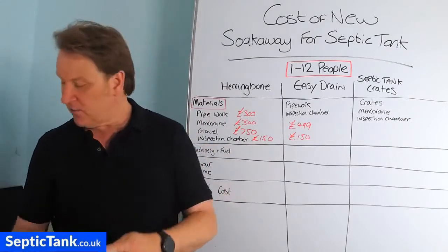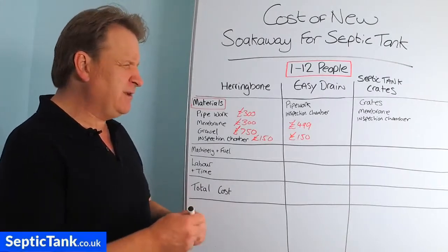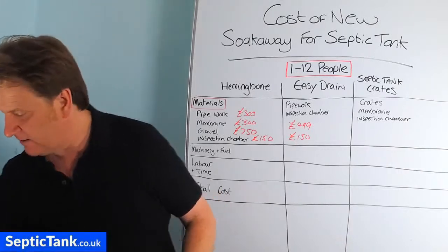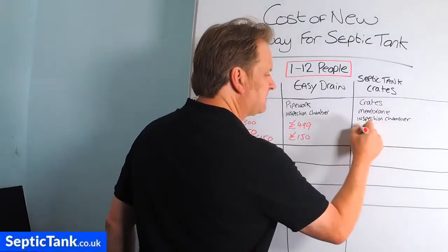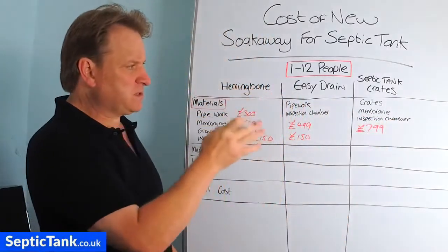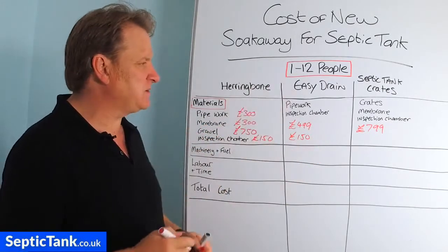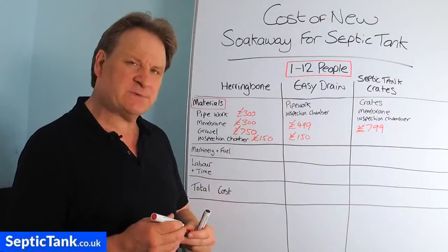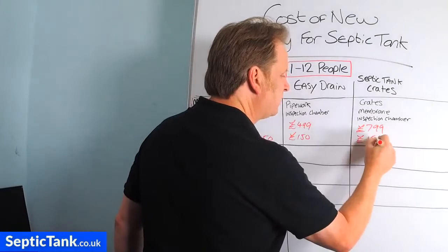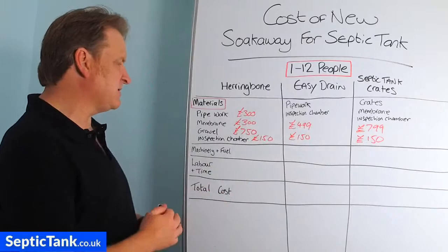For septic tank crates, typically for 1 to 12 people you're looking at about 14 crates at roughly £799 for the soak away crates to go into a hole catering for that capacity. The membrane comes free with the crates, and the inspection chamber will again cost about £150. So that's a comparison of materials across the three systems.